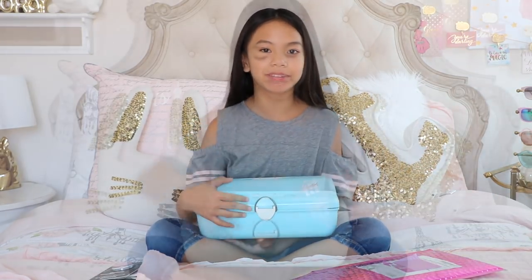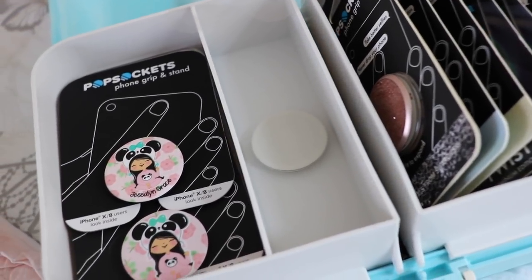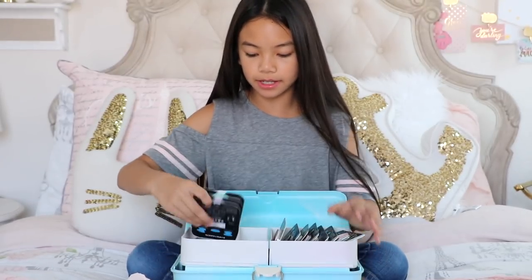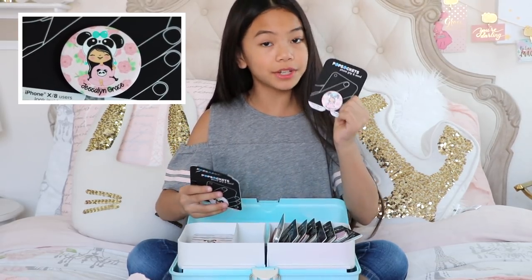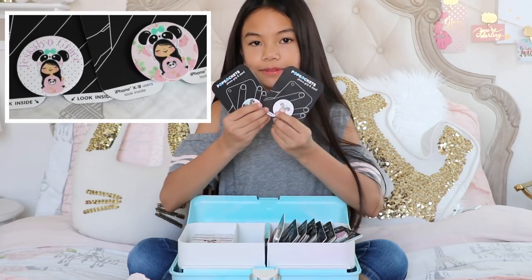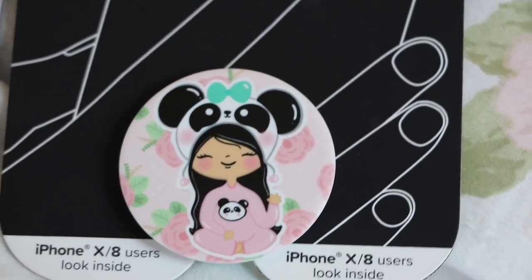Now let me show you the rest of my PopSockets. When you open up my Kaboodle, you see these two trays. This one here has my merch PopSockets, and I just have three of them. This is my official merch PopSocket, but these two I just designed myself. I like how this one has a purple font, but this one just has a floral backing.